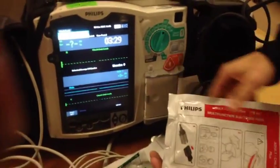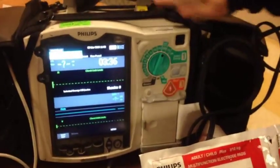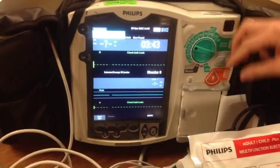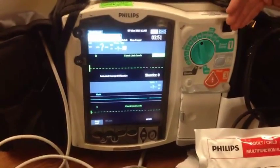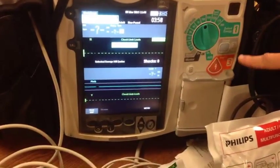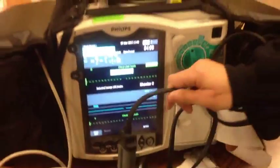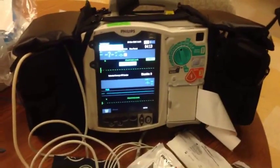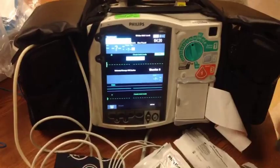Conversely, if you wanted to pace a patient or synchronized cardiovert a patient, you have those options as well — simply by backing your menu up, selecting your desired joule setting to cardiovert at, and then hitting the sync button to make sure that you have your R waves flagged. You'd then be able to start viewing an EKG with R waves flagged, charge, and deliver the synchronized cardioversion. I hope that's a nice brief overview to get you going. For any further questions, please refer to one of the SCTU nurses or refer to the manual that is also in the crew room of SCTU 1. Thanks.